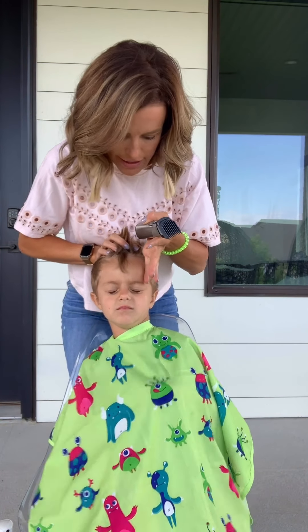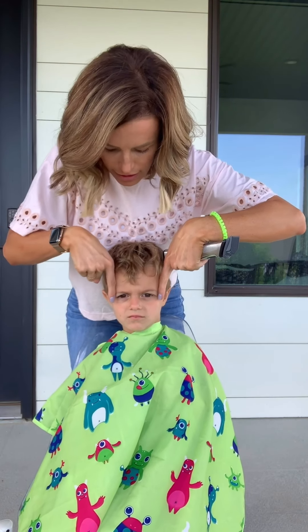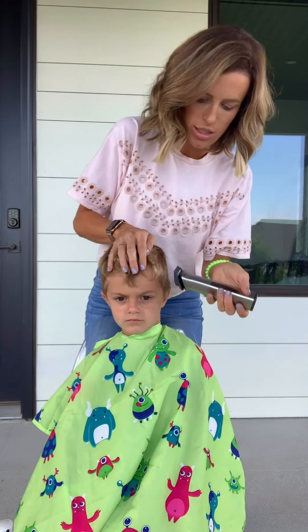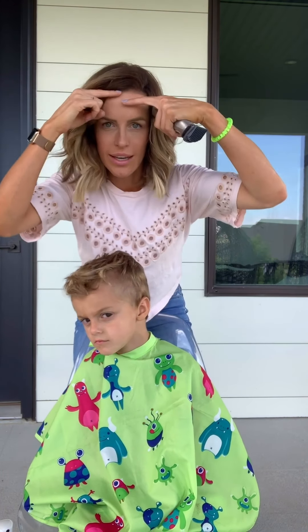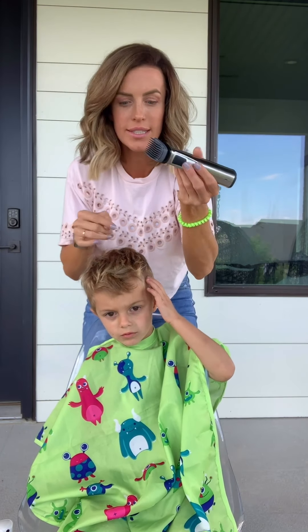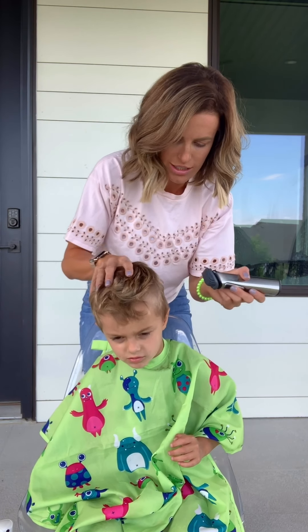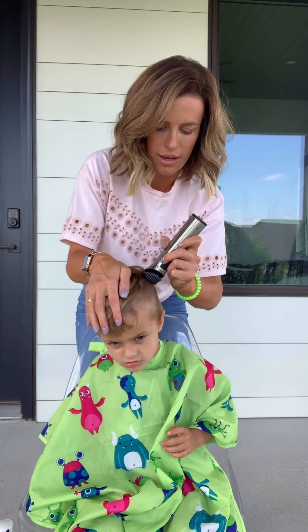I'm gonna start with the 7 millimeter. I kind of take the edge of his eyebrow, maybe a little bit in, and I go up from that — so kind of take the edge of it, go up, and that is where you're going to start the trimmers at. If you look at how the hairline goes, it usually goes like this and then goes down. You're gonna start right where it curves, take these trimmers, and just start buzzing. Then I actually just do a straight line all the way back.